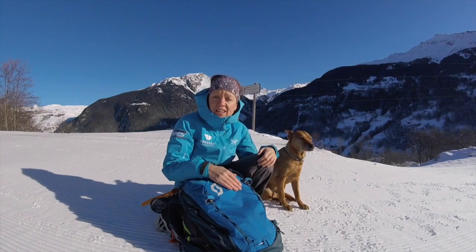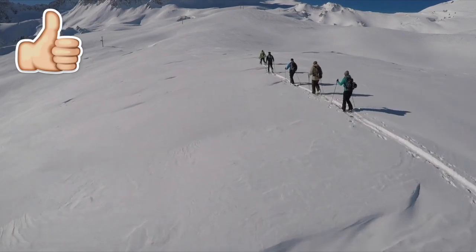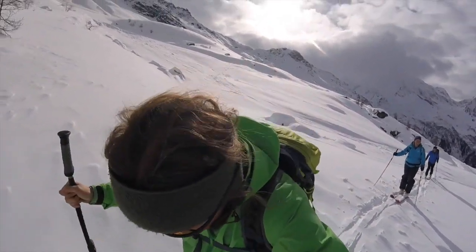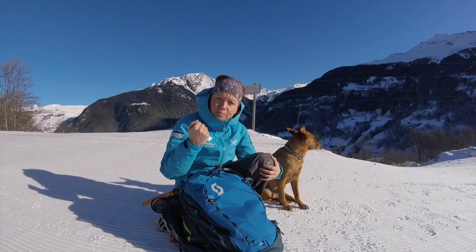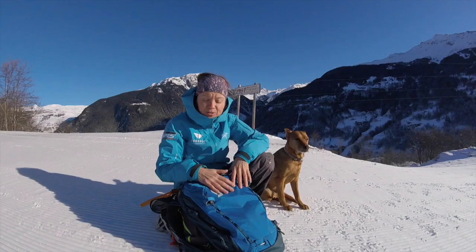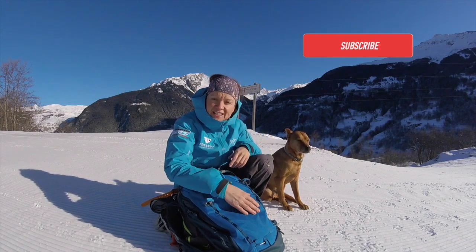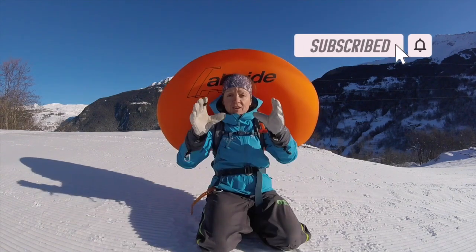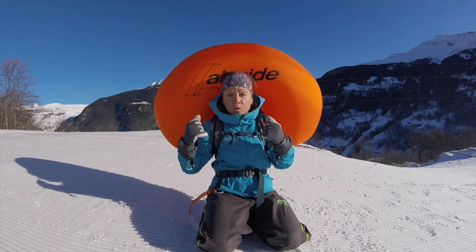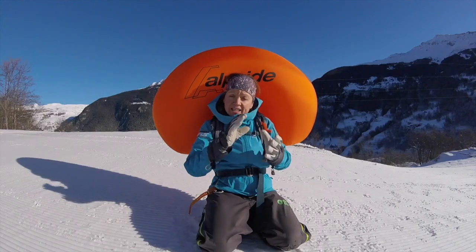When I'm ski touring this year, I'll be using it in the back country and I'll be able to put my safety equipment in as well. I'm really looking forward to practicing the deployment while skiing, which I think is really important to do. It's a nice blue color, and you can also get it in orange and black. Keep your eyes open for my next video where I'll teach you how to charge the airbag with the batteries and via USB, and how to deploy and pack it away.